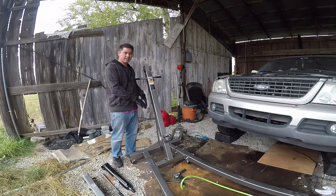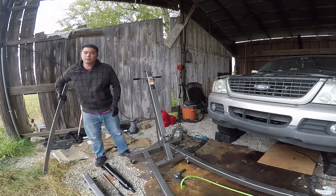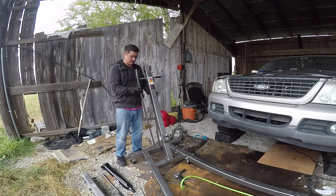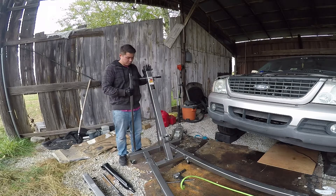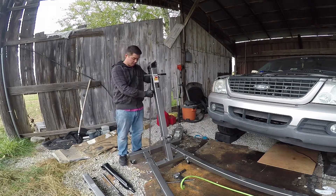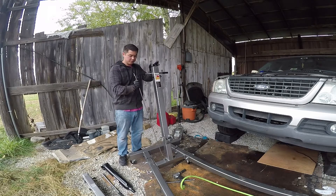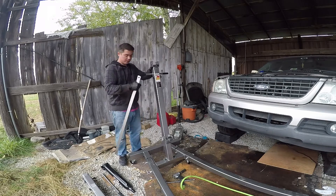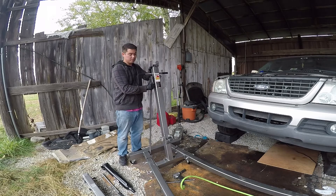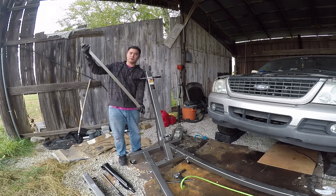I had previously had this whole thing put together with the exception of these two support brackets. What you'll find out when you put one of these together is that these are supposed to go like this and support the main arm, but if you try to put these on after the main arm is bolted tight, there'll be about a half-inch gap between where it's supposed to meet up with these two holes.